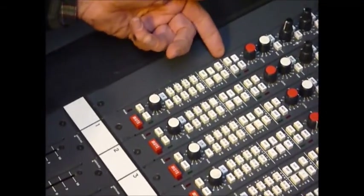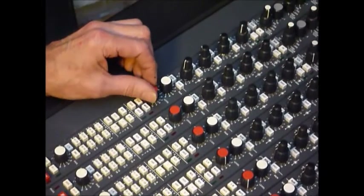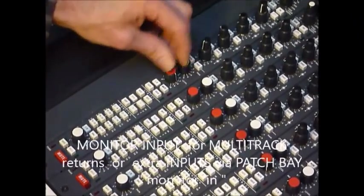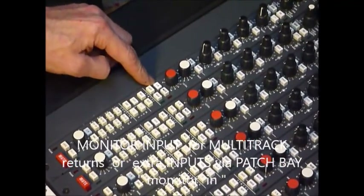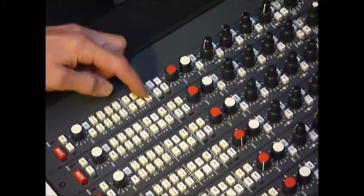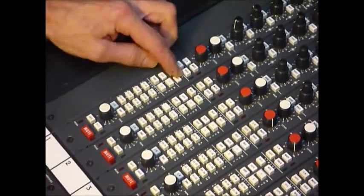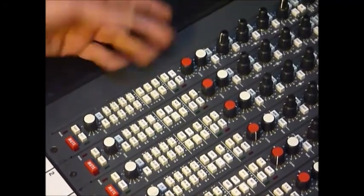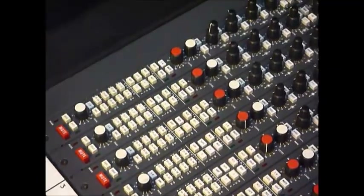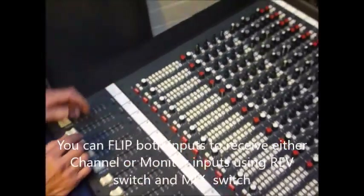Moving on now, we can look at the mix B inputs or the monitor input. This is the level on the rotary pot, and here's the pan. We've got solo, mute, left, right to the mix. Now you can flip the inputs as with all desks - there's a reverse switch there. This gain pot here means that depending on what stage of the process you are, you can either come through the main big fader or through the rotary pot. So it's a completely flexible input.